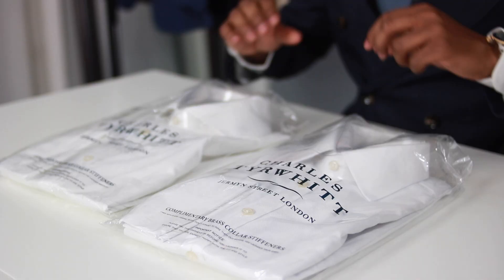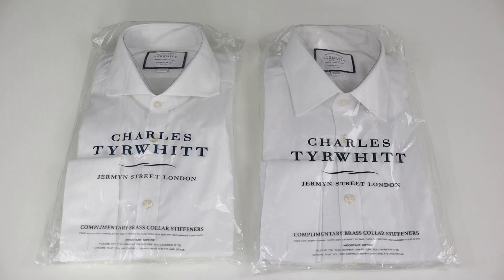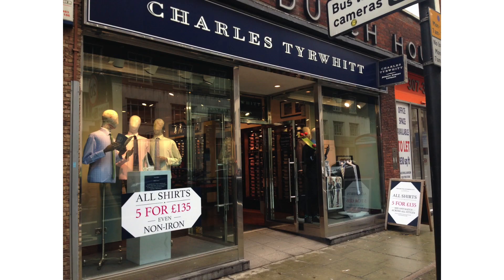Gentlemen, today I've got two Charles Turret dress shirts here and we are going to do a review of these shirts. I'm going to try them on, show you what they look like, and we're going to go over whether I recommend this brand or not. So just a backstory on Charles Turret — they've been around for quite a while and they're pretty popular among most men.